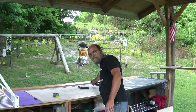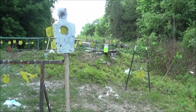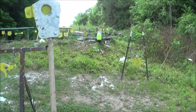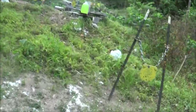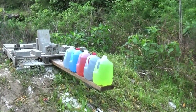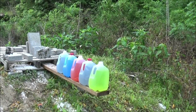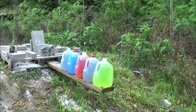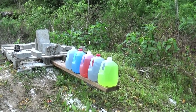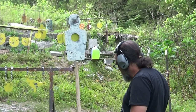I'll be standing roughly right here — that's about 20 feet away — trying to get a good center shot. I went ahead and put up one, two, three, four, five jugs. I'm really hoping to catch it — I'll try to keep that shot a little low and dead center.